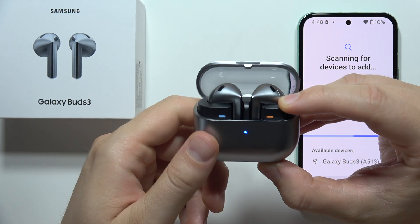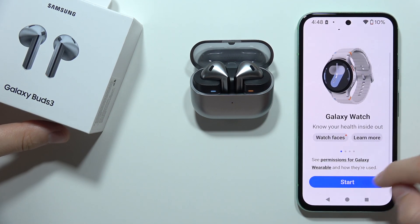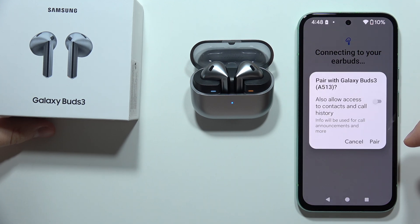Click and hold this button until the indicator starts changing colors — just like this. Now we can release, and if I click Cancel here, I can click More one more time, tap Start, and then select Galaxy Buds 3.